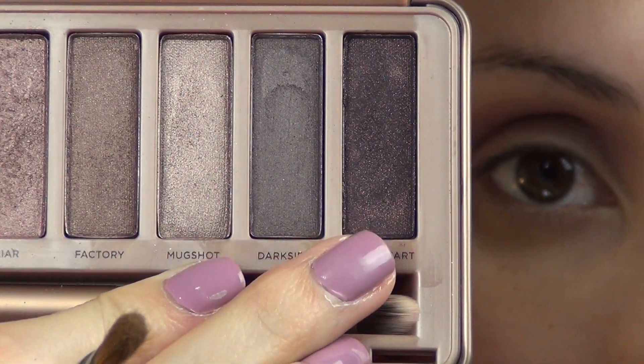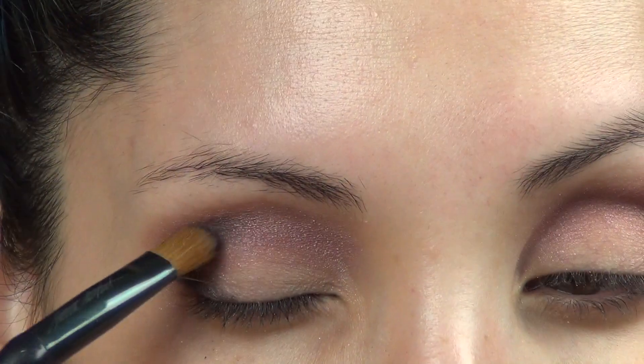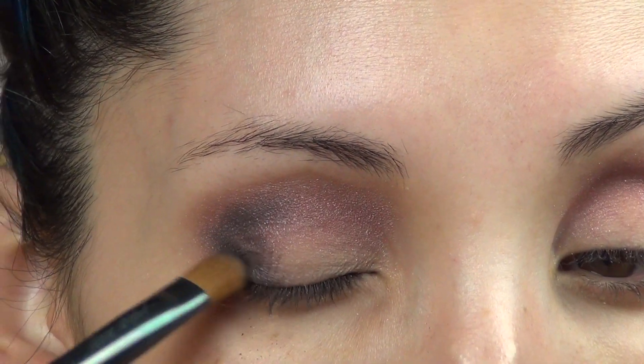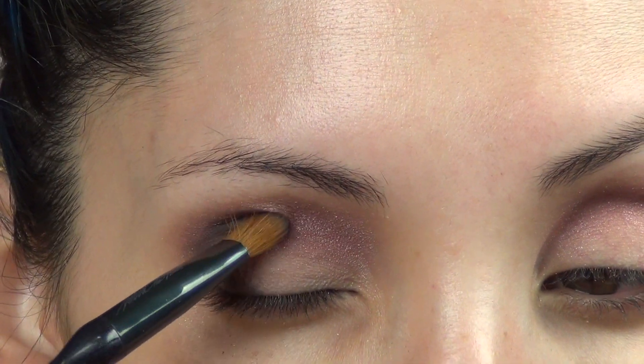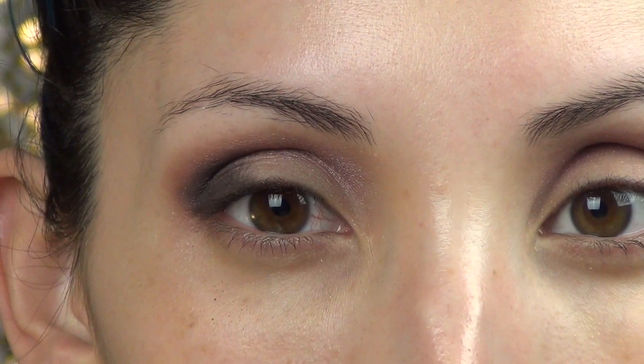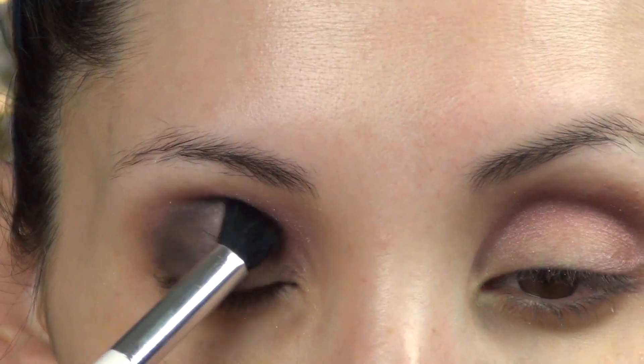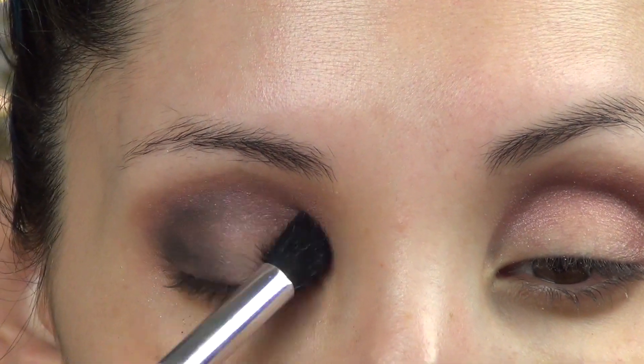To make the look a little bit more dramatic, I'm going to use the color Black Heart, and I'm only going to put it on the outer V of my eye using a flat eyeshadow brush. Then I'm going to go back in with a blending brush to blend everything out, smoke it out, really diffuse it, and make it look soft and blended in with the other eyeshadows.